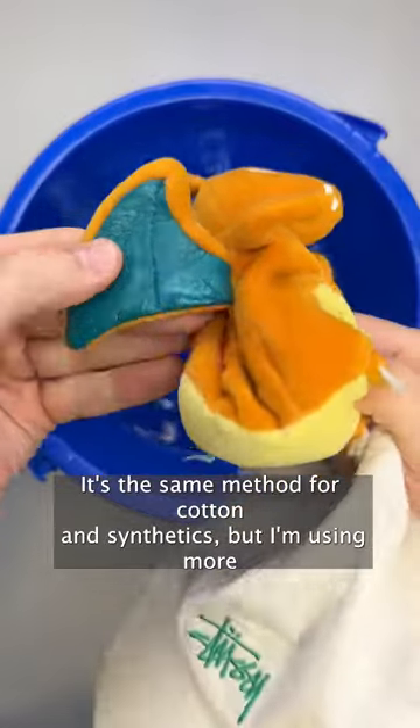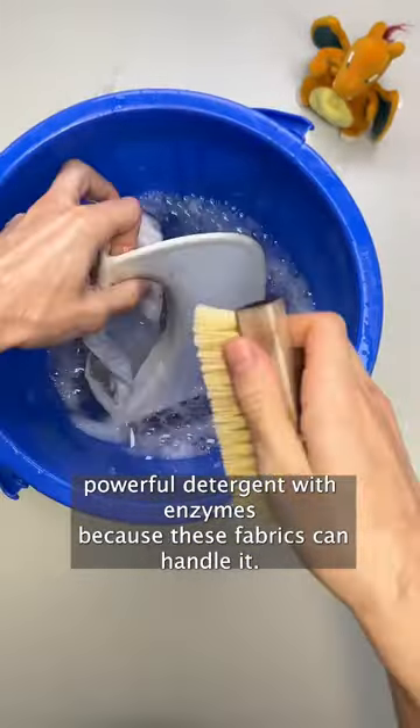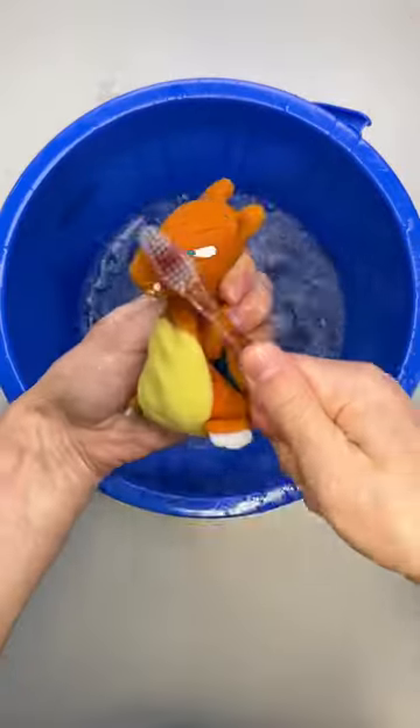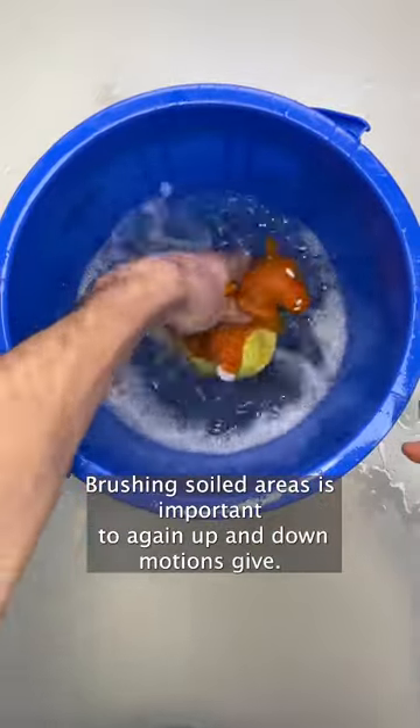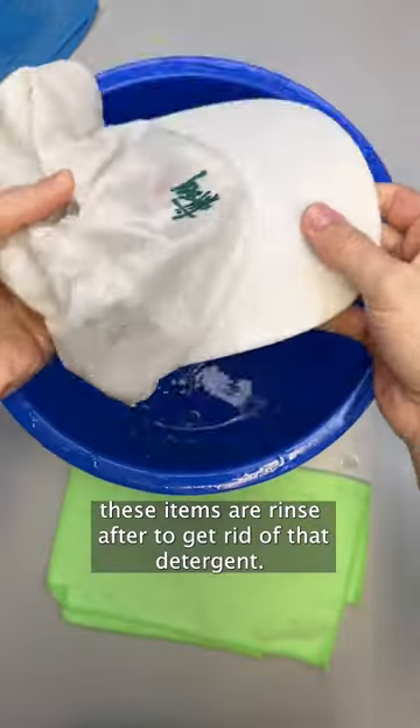It's the same method for cotton and synthetics, but I'm using a more powerful detergent with enzymes because these fabrics can handle it. Brushing soiled areas is important too — again, up and down motions. Give these items a rinse after to get rid of that detergent.